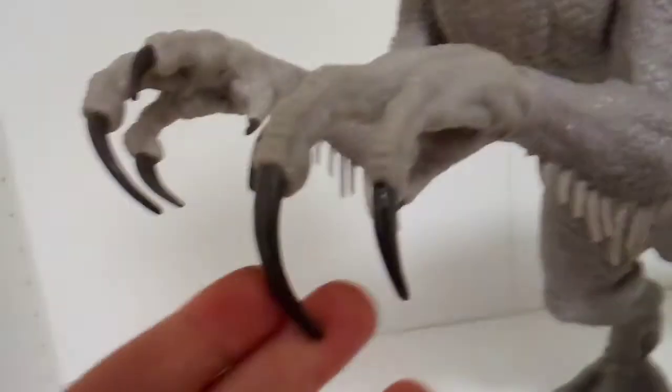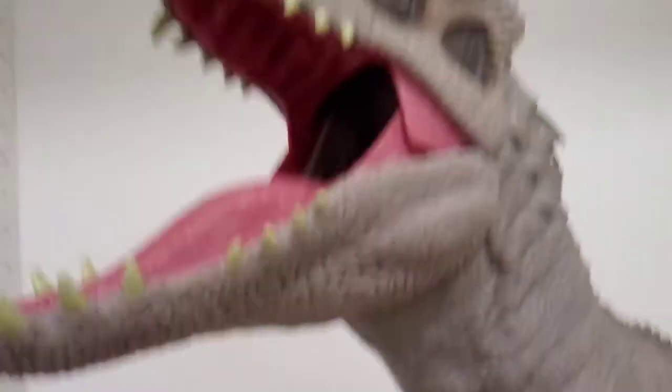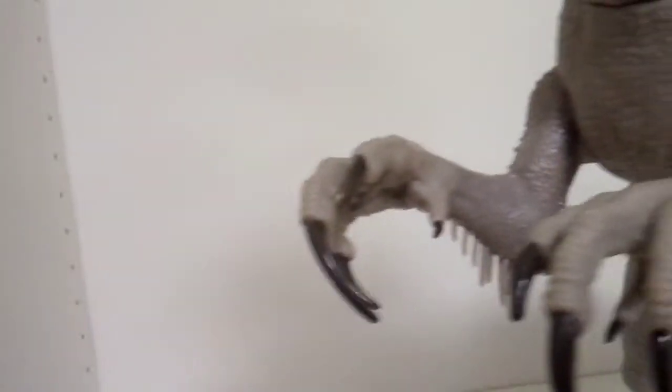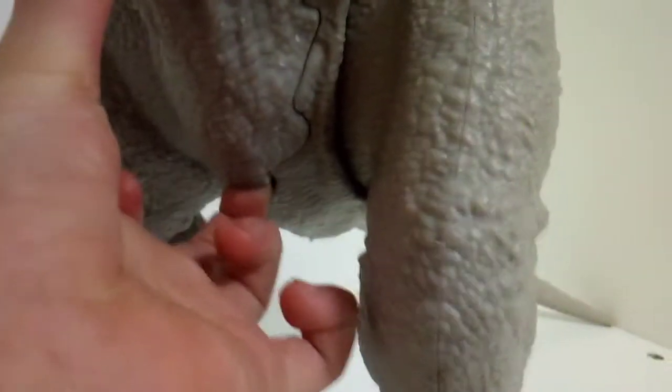Look at how long those nails are — very big. This may look smaller on camera than it does in real life, way smaller, because this is about 37 inches. Look at those nails, and look at the feet — everything, including the trap door right here.